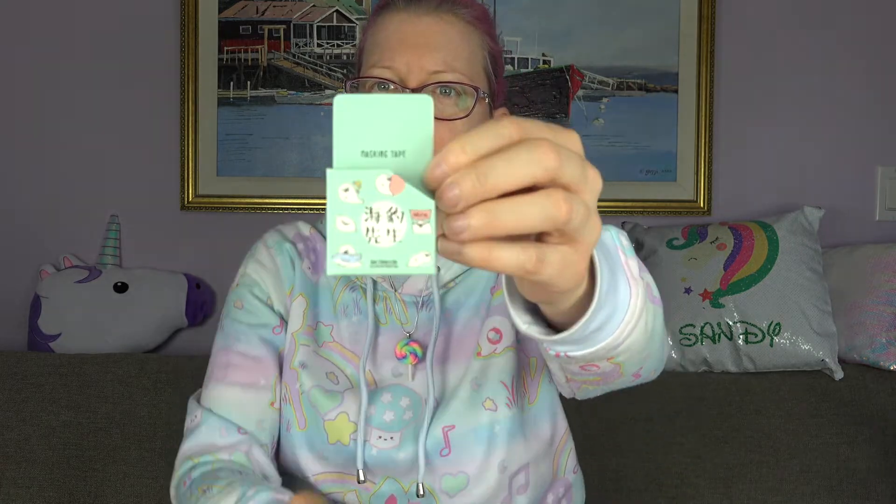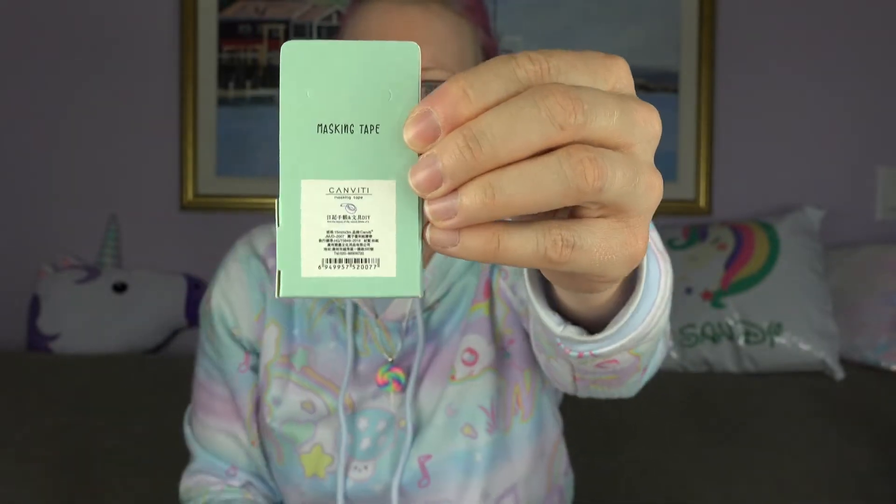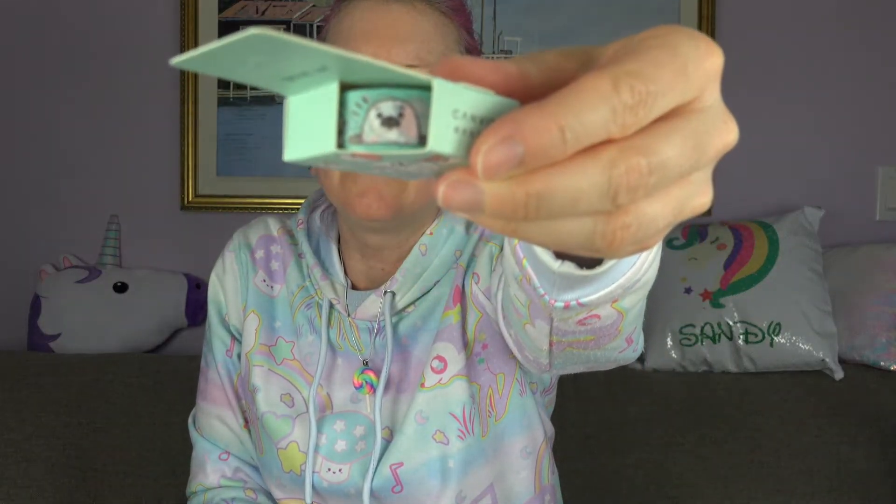Is this washi tape? Well, they call it masking tape but I think it's washi tape. That's cute — I see a whale. So cute! I'm not familiar with this character. Let's see what it says — cute animal friend masking tape. From adding cute accents to your journal to creating gorgeous designs in your scrapbook, this adorable animal-patterned masking tape is full of cute possibilities. Oh, that's so adorable.